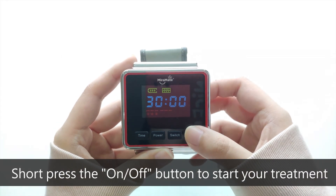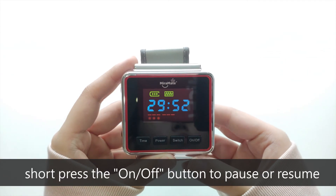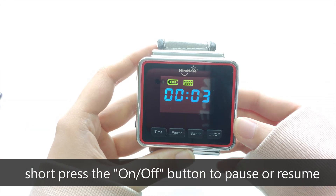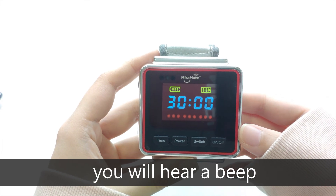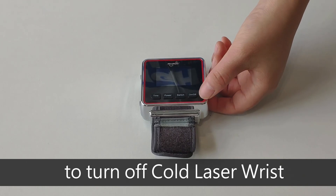Short press the on/off button to start your treatment. During the treatment, short press the on/off button to pause or resume. When the treatment is finished, you will hear a beep. You may long press the on/off button to turn off Cold Laser Wrist.